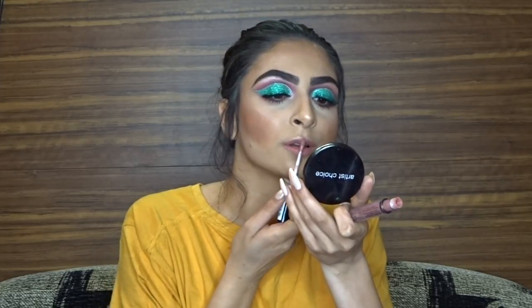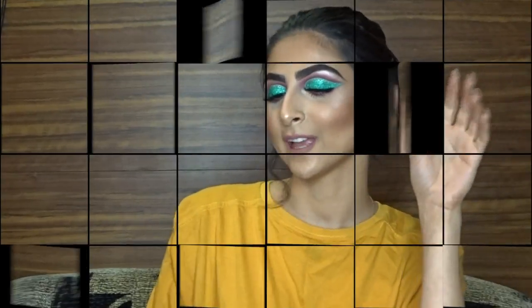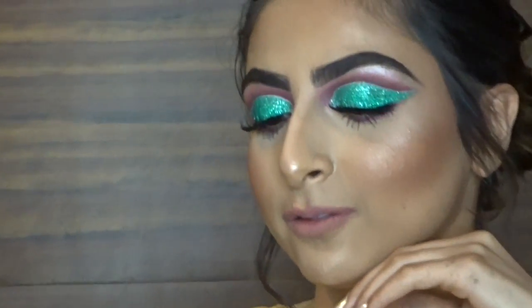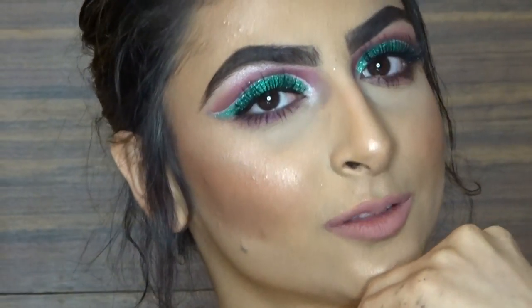For lipstick I'm going to be using the NYX lingerie in Bedtime Flirt. Thank you guys for tuning in — as always make sure to like, comment, share, and subscribe. And here is the final look. You guys see that blue? I'm feeling blue!